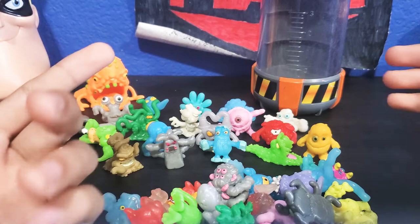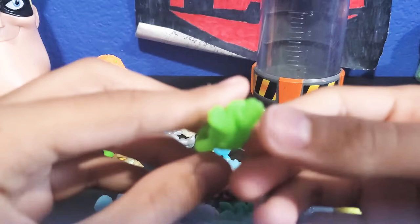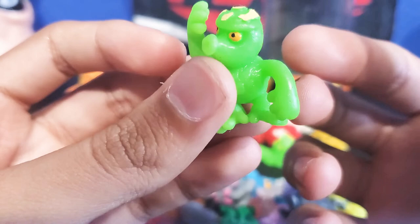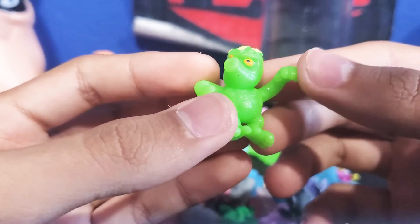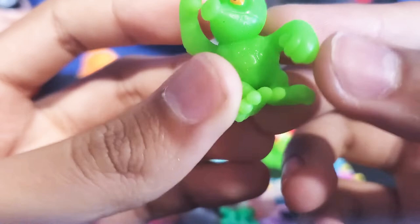This guy's a green one and he has some sort of hair on him. This guy right here — I forgot his name again. But this guy's supposed to be like some sort of crazy monkey. He has a really weird mouth and yellow stuff growing on top of his head. Really nice hands and feet.